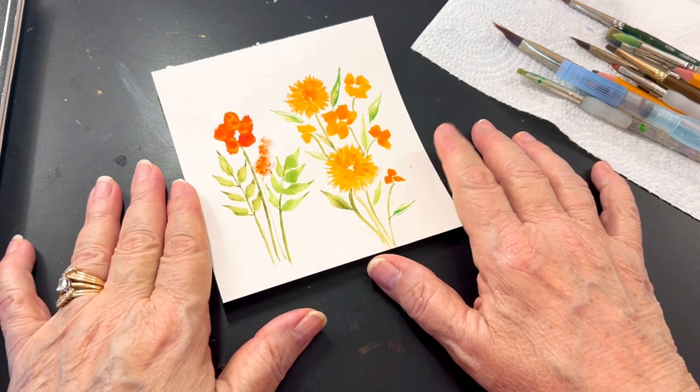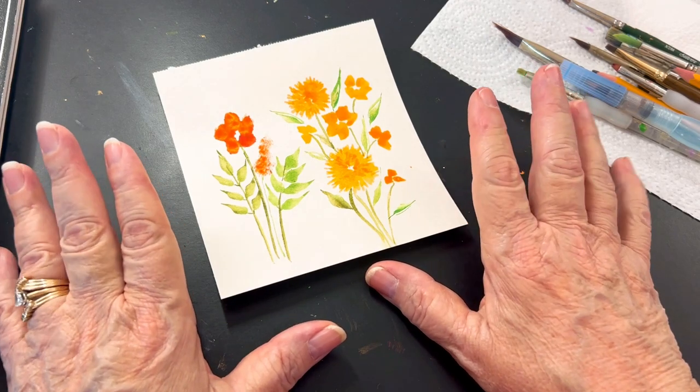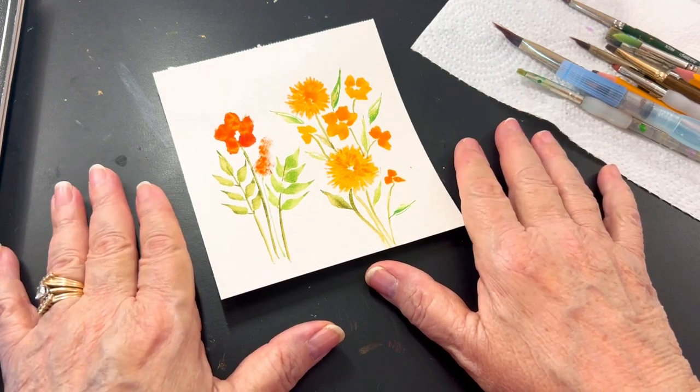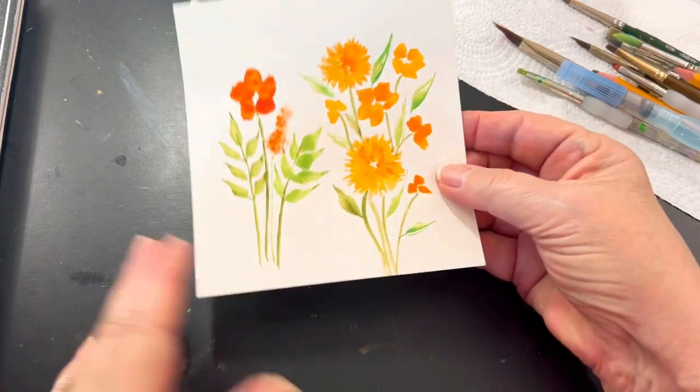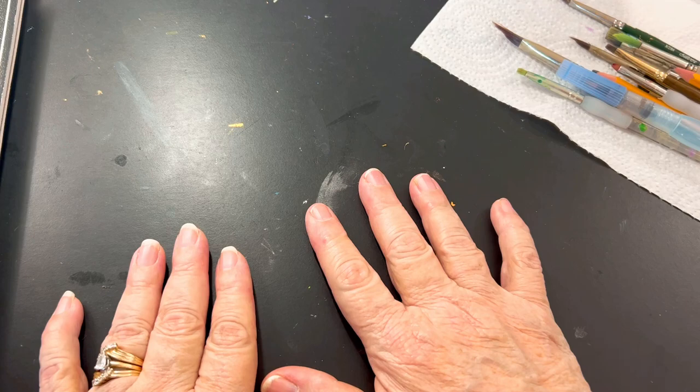Hello! Welcome to the first episode in the series of The Essence of Watercolor. This is a sample of something we're going to be doing, but before we do that, let's talk about the basics. Supplies.